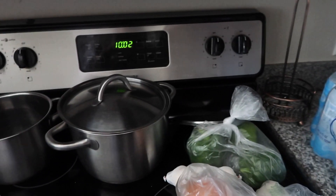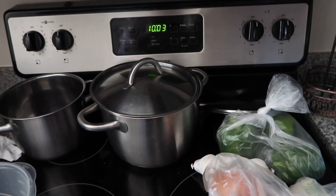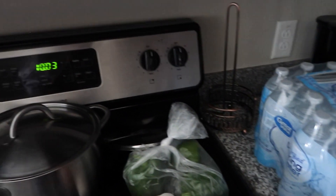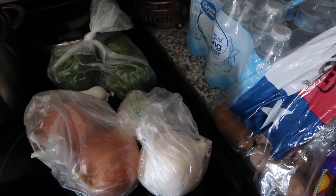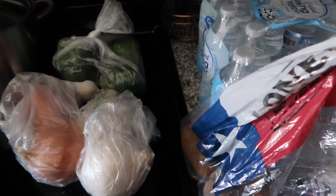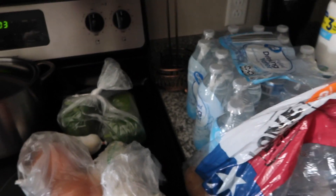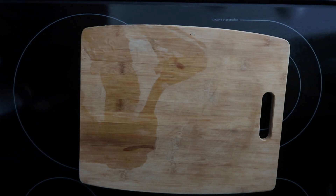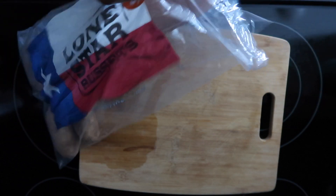I'm gonna start on some breakfast. I need to wipe down the counters real quick and then get started. I'm just gonna make bacon, potato, onion, bell pepper, and garlic — kind of like a fry — with eggs. Then we'll have the option of tortillas, so I'll toast some at the end. He'll be getting up in about an hour so I'll make some coffee too.